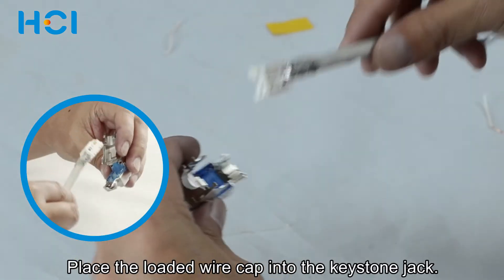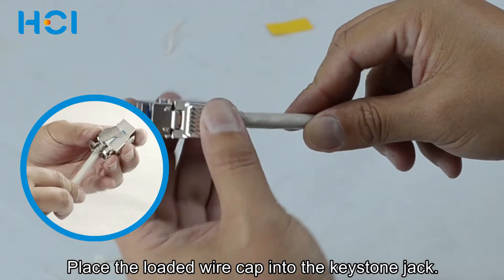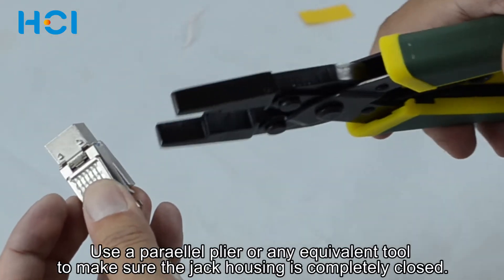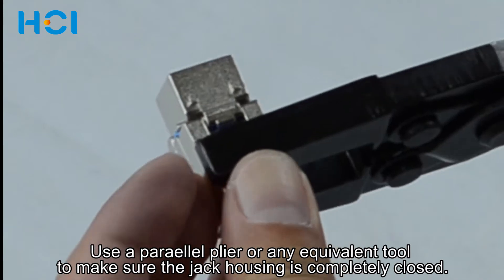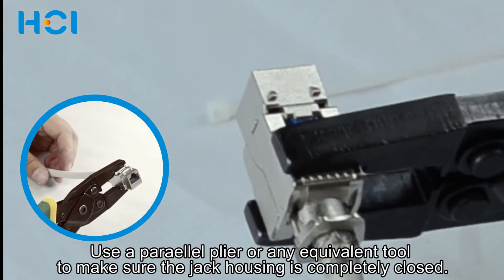Place the loaded wire cap into the keystone jack. Use the parallel pliers or any equivalent tool to make sure the jack housing is completely closed.